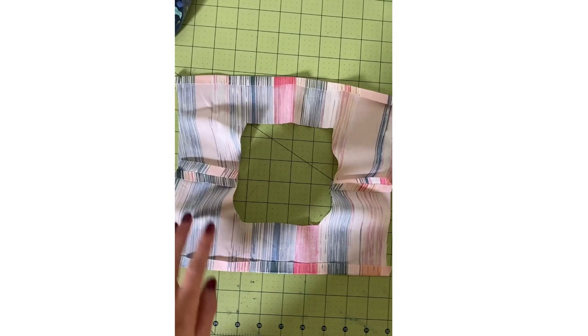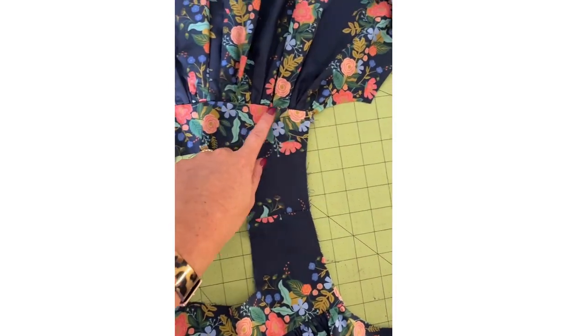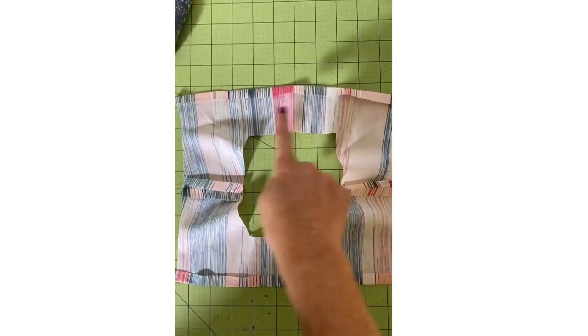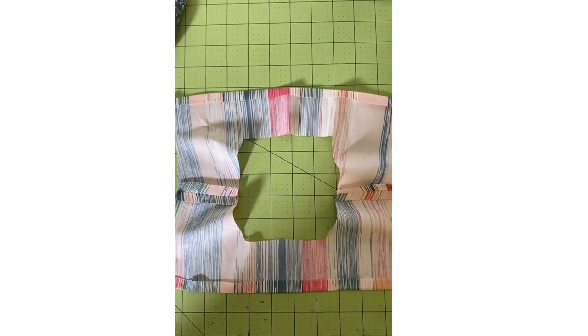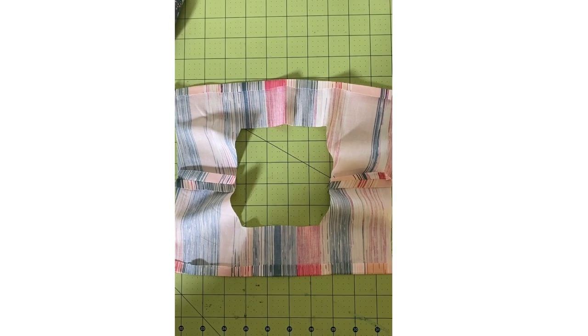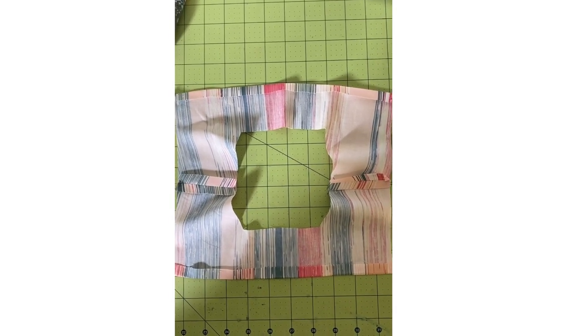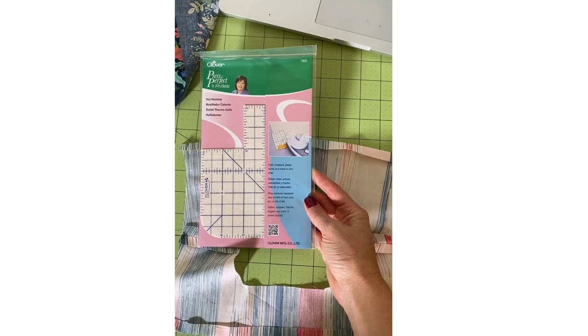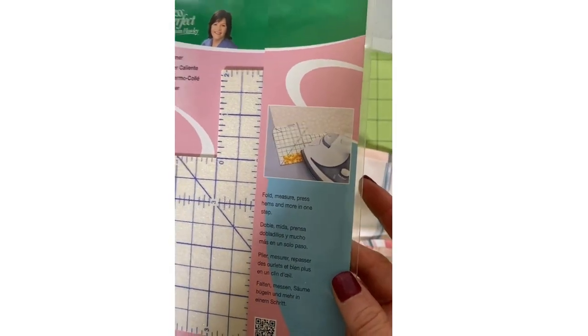In the next step, you're going to be ironing these ends up half an inch. The reason we're ironing them up is because we've lost half an inch in the seam allowance — once we've sewn this lining onto the bodice and flip it, we're going to want those seams to match up. So take care when you iron up your half an inch on each side that you're being accurate with your measurements.